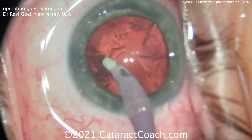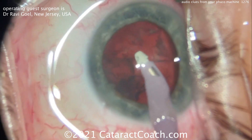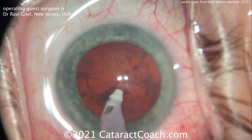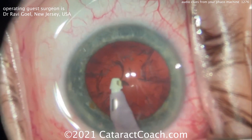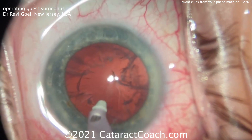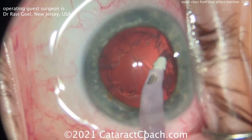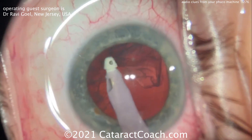He goes into position two, and then — listen — there's a ding sound. If it dings, that means occlusion, and that's a good sign when you're doing cortex removal. You want to occlude the tip. That dinging sound is the machine saying: we're at max occlusion, we're at max vacuum level.